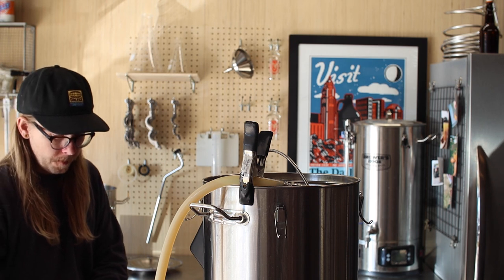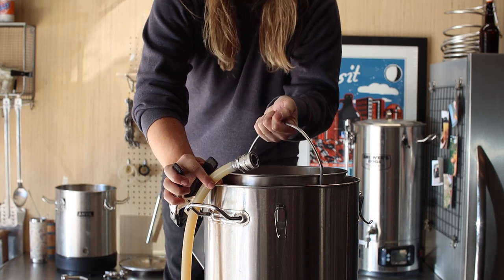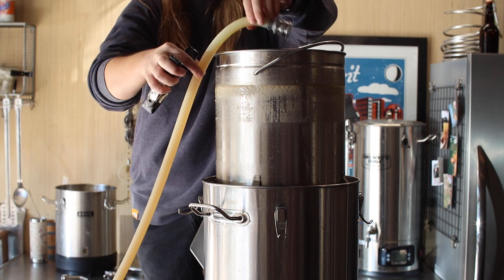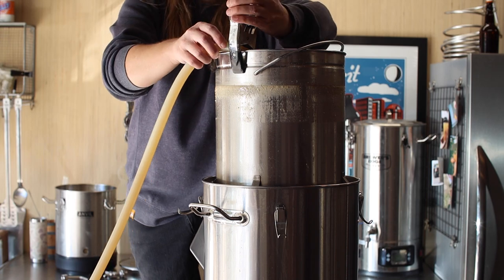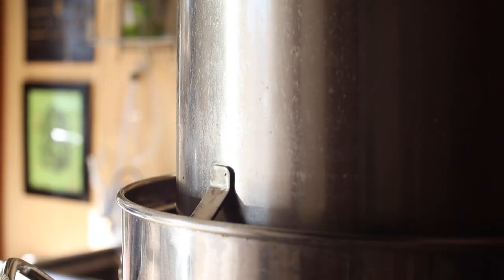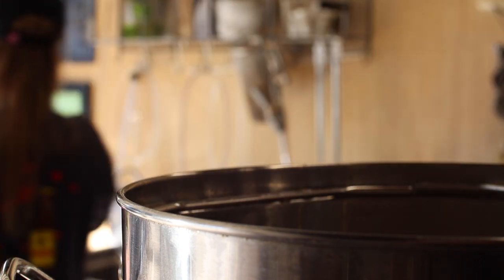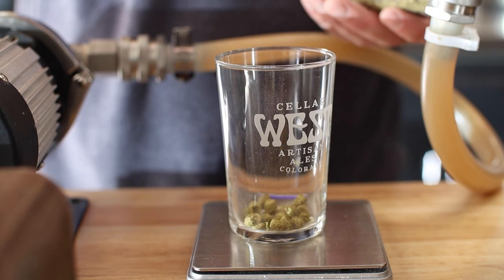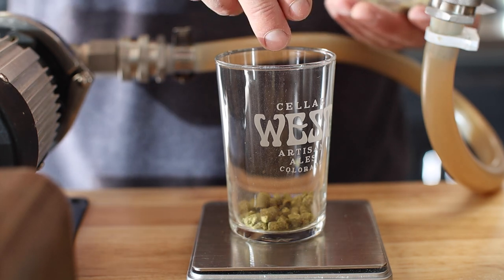That's the end of the mash — time to yank these grains and get our boil started. We're up to a full boil and it's time for the first hop addition: five grams, or about seven IBUs, of Citra. Our short 30-minute boil starts now.